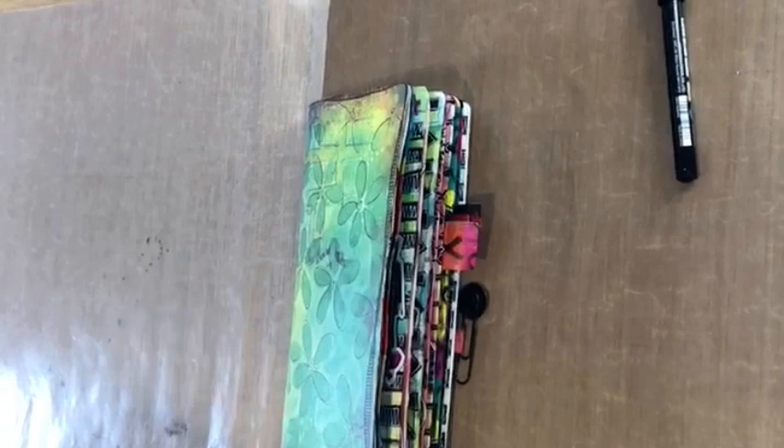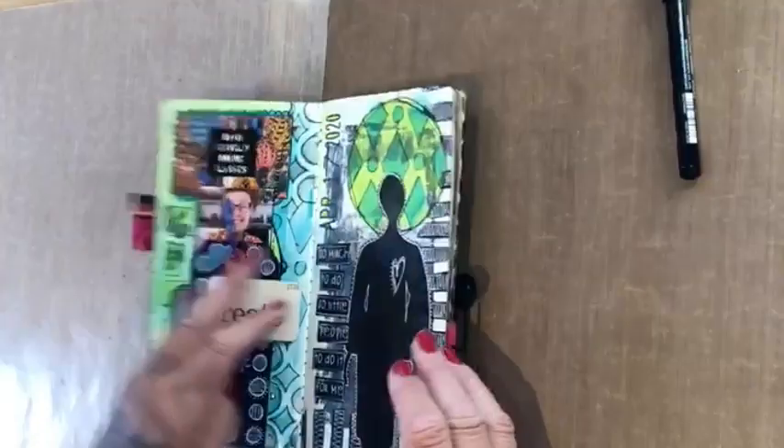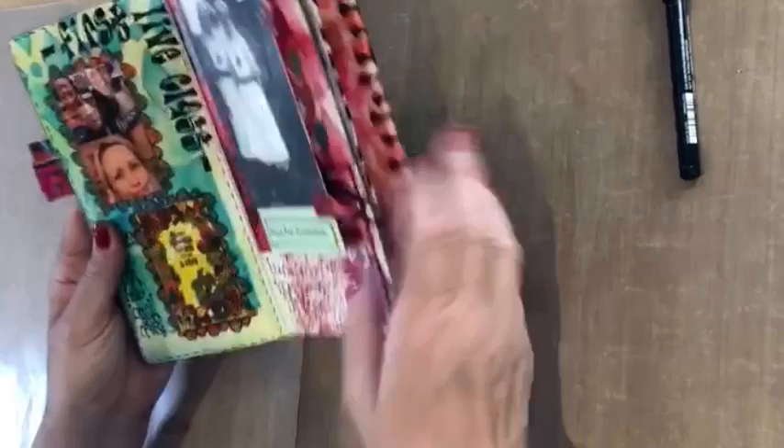Hello everybody, come on in, how are you? Come on, we've got some spaces, more spaces around here. I hope you've enjoyed what we did yesterday - gosh, I can't remember.